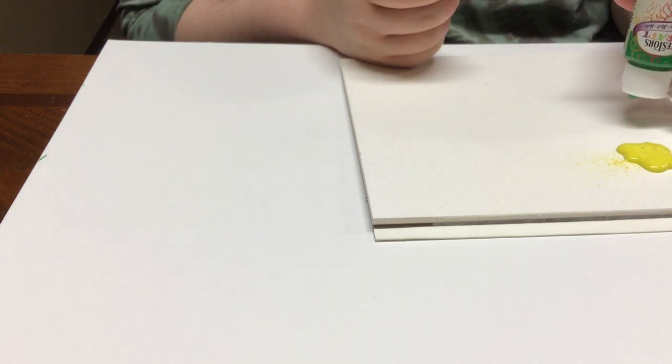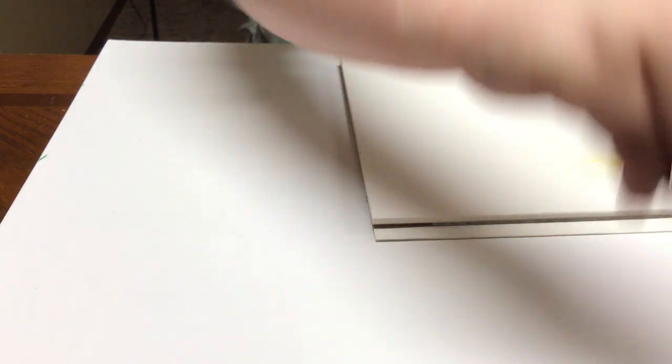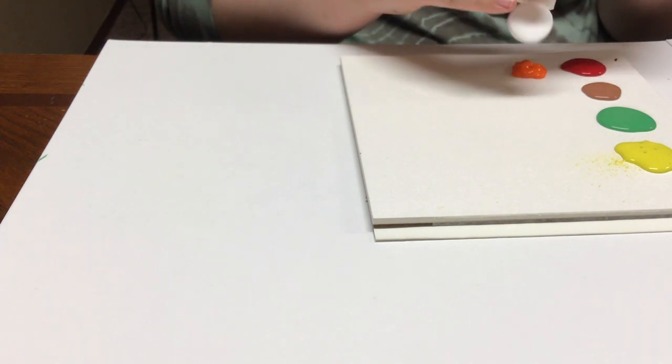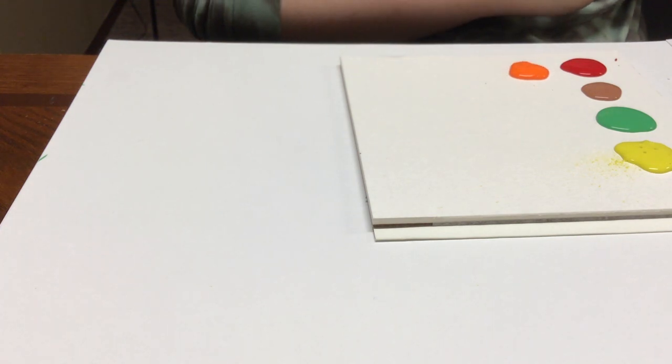Our main project is actually painting, but we're going to paint with something a little different — you can use a couple different things, but the best is painting with marbles. I have marbles here and some paints. I have a piece of paper as my paint palette and I'm going to put some colors on it. Since this is fall-themed, I'm going with yellow, greens, brown, red, and orange — a very fall color palette.